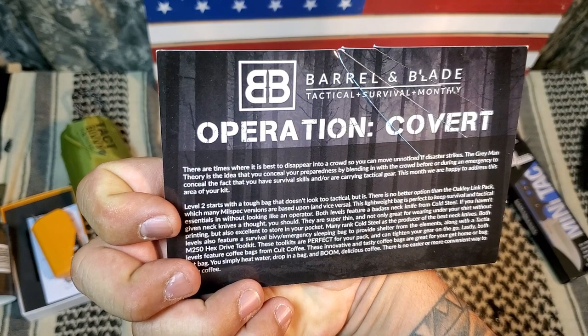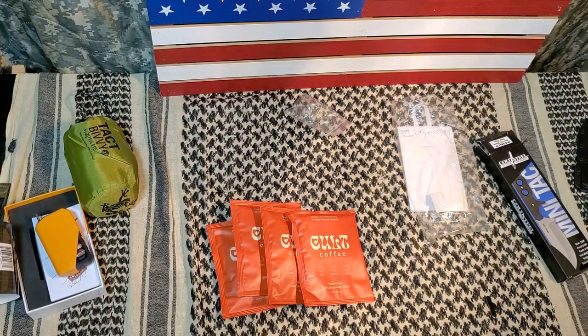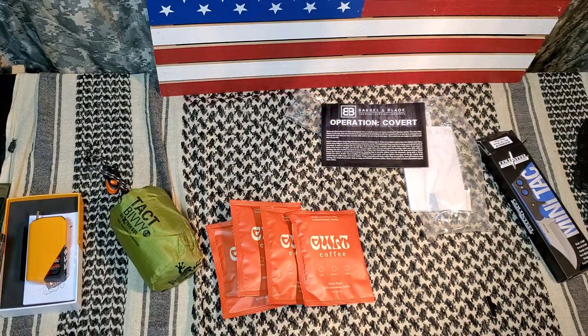The theme reads: 'Sometimes it's best to disappear into a crowd so you can move unnoticed if disaster strikes.' I guess if you're out on a long-range patrol you might use that — maybe some civilian attire, yeah. Anyway, that's what we have for this box. I do have another box coming in tomorrow, so hopefully I'll get another video out — I think it's gonna be the Battle Box. Alright guys, until the next unboxing, I will see you then. Trigger Edge Tactical out.